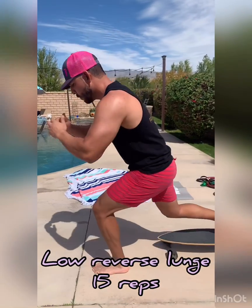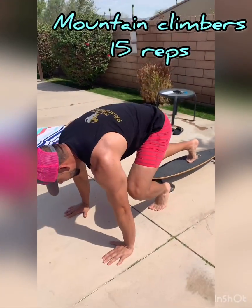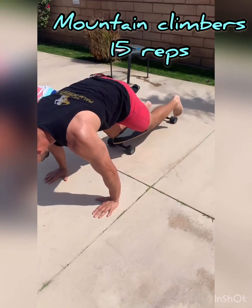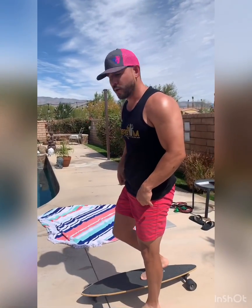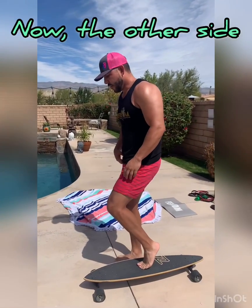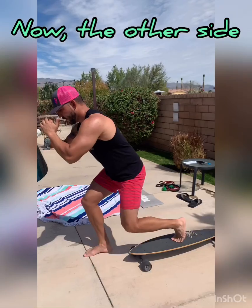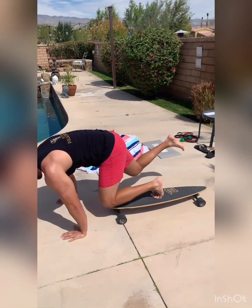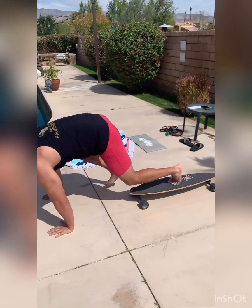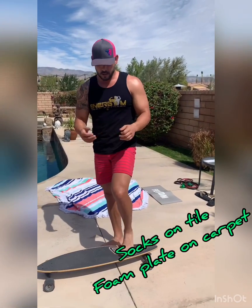After 15 reps, I'm going to stay low and just bring that knee in — 15 more. Stay low. From there, I'm going to go all the way down on the floor, keep my leg in the air, and bring that knee in 15 times. You can always do between 10 or 15 reps — it's up to you. Then I move to the other side: 15 reps all the way down and all the way up, stay low for 15 more, then hands down, leg in the air, bring that knee all the way in, and stay back in that plank position. You can use a sock on tile or carpet, or a plastic or foam plate.